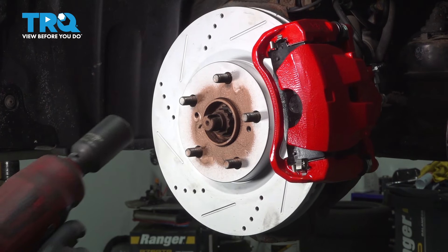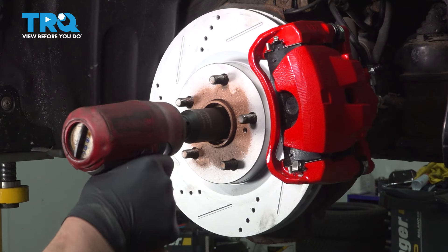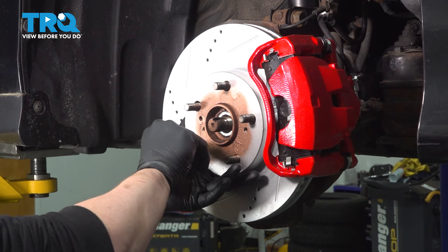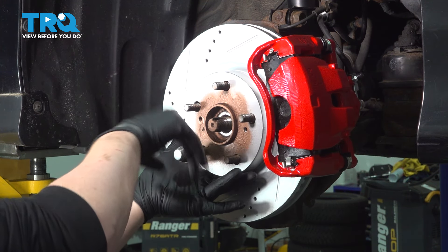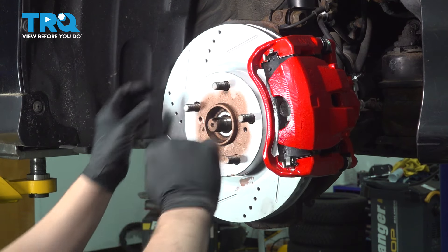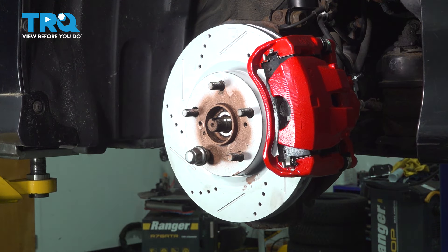Using a 30 millimeter socket, we're going to remove the axle nut. I'm going to thread one lug nut on just to hold the rotor in place. We're going to drop the knuckle forward so it'll want to wiggle — we'll just keep it in place with the lug nut.